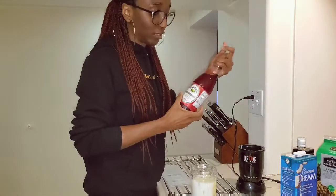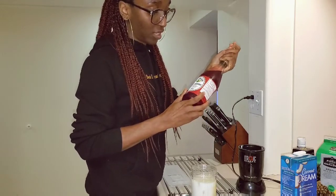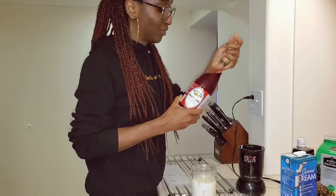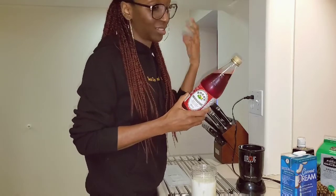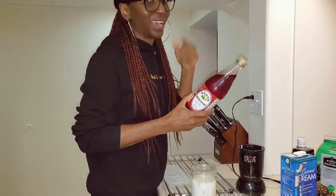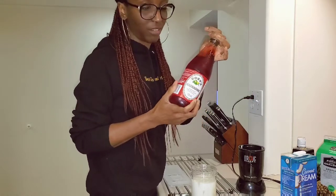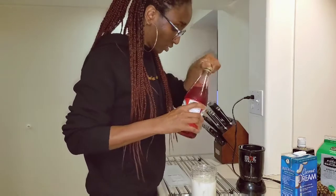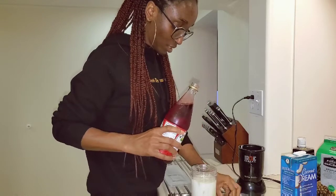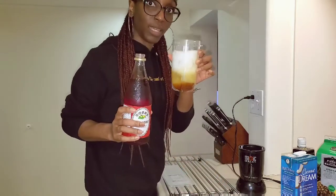The final ingredient is grenadine — it's pomegranate-based. I first came across it for this drink, and apparently it's also used in Chapman for those who know what Chapman is. It gives the drink its color, so you'll see what the final color looks like when I'm done.